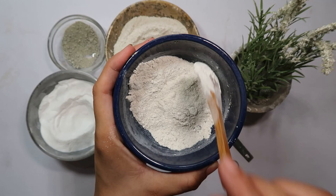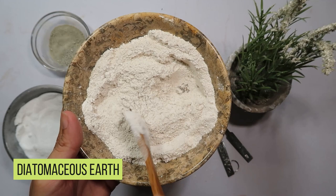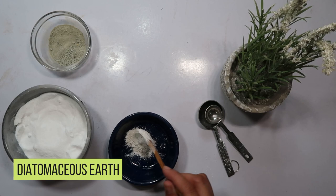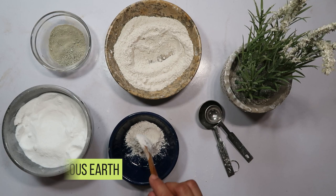Welcome back to another helpful episode. Starting with the first ingredient: diatomaceous earth. This remarkable powder is an abrasive force that damages cockroaches' exoskeletons and causes them to dehydrate. Begin by measuring two tablespoons of diatomaceous earth and adding it to a bowl. This ingredient forms the base of our potent mixture.